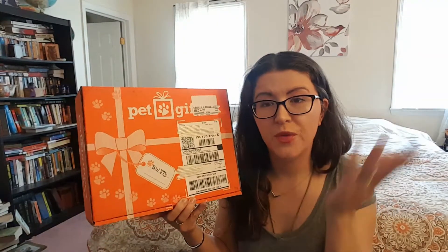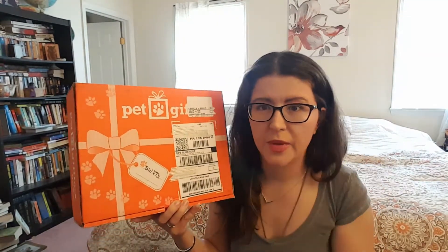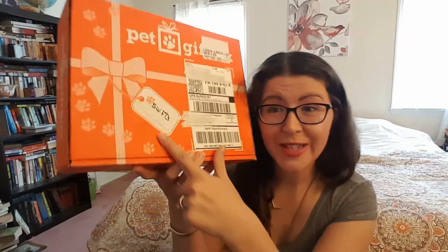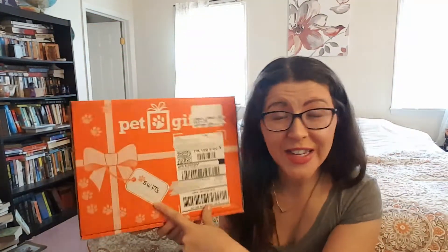They do have one for dogs as well as cats. It does come addressed to your pet — it says Swifty on here, which is really cute.